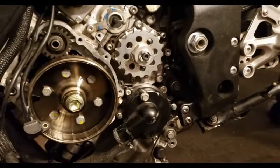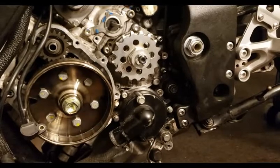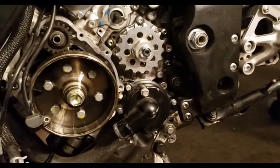For the back sprocket — not 83, I forgot the exact spec, but I want to say they were 45 foot-pounds for the back. Check your manuals before you do anything. Torqued everything down, everything's good to go.